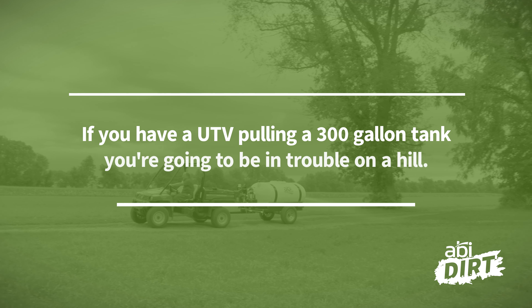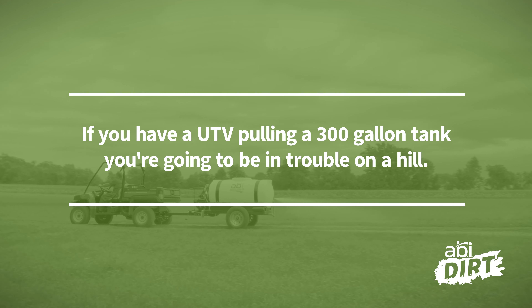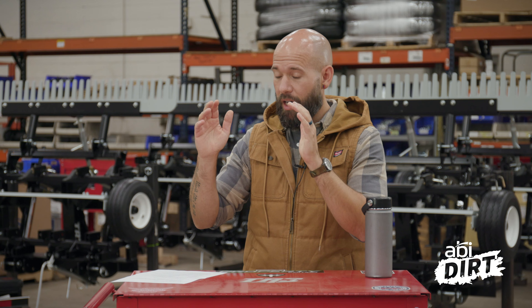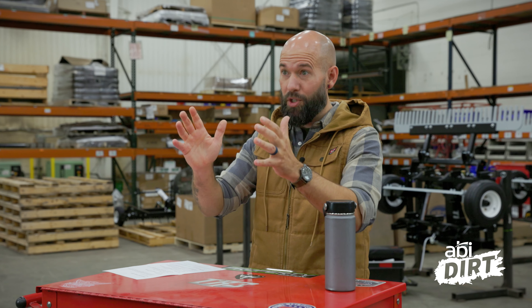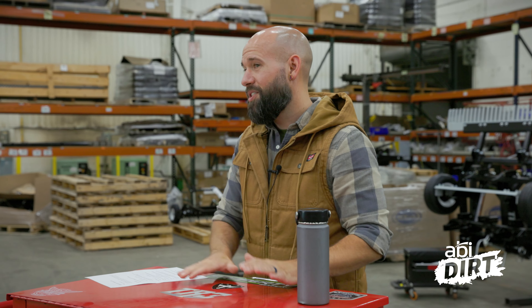The last question we're going to address today was left on one of our compact water trailer videos. The person says: if you have a UTV pulling a 300-gallon tank, you're going to be in trouble on a hill. Yes, possibly — and I want to qualify that because it depends on the size of the UTV and the size of the water trailer you're pulling. I really appreciate the person who put this here wanting to keep the rest of us safe. But this is actually a great example of why we really prefer for you to call us. I know it can be frustrating that there are no prices online to just see a price tag and hit a buy-now button — I understand that.